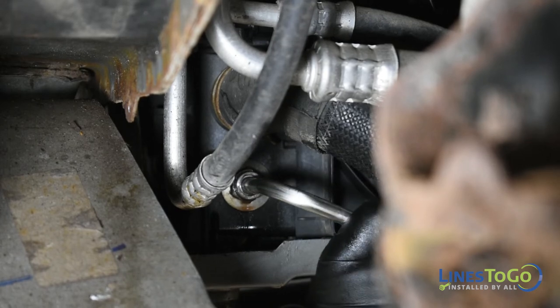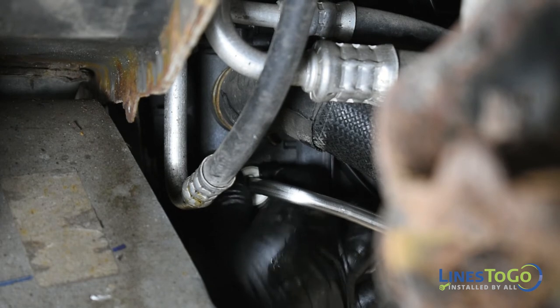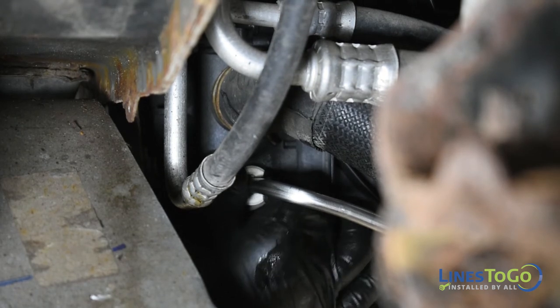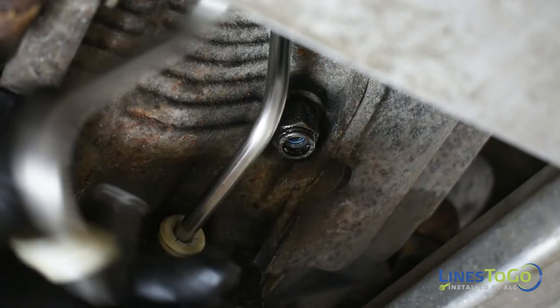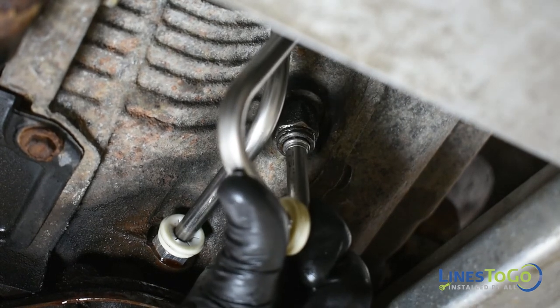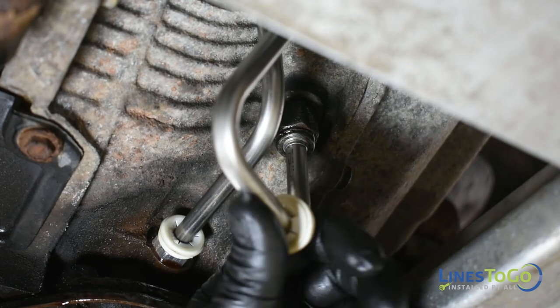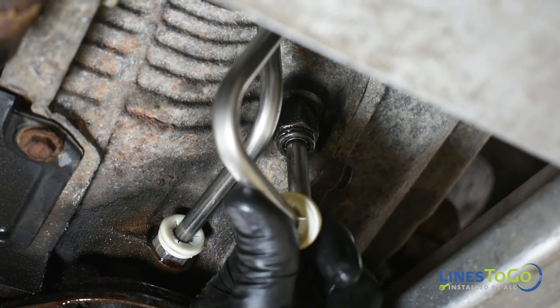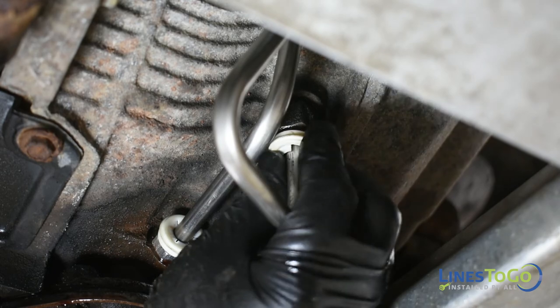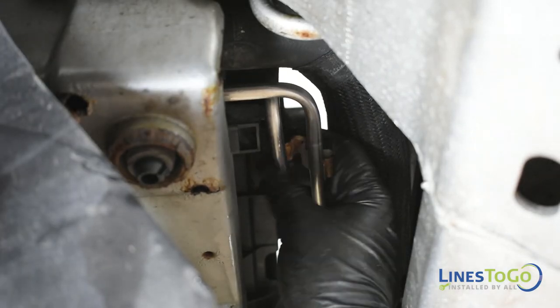Install the other end of the line into the vertical fitting in the transmission along with the plastic ring. Secure both lines into the plastic bracket at the front of the transmission. Replace the metal clip securing both lines together.